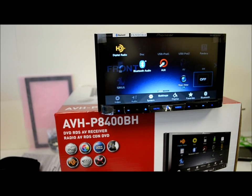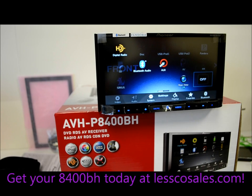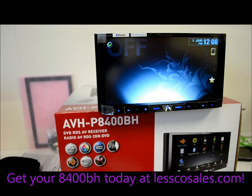It does have a photo viewer — you'd access that through discs, though most people will use their USB device, iPod, Android, or SD card. You can also do color customization with five background display colors. There's a display-off mode so it's not bothering you or your passengers at night. It's got a wired remote input for external steering wheel controls.